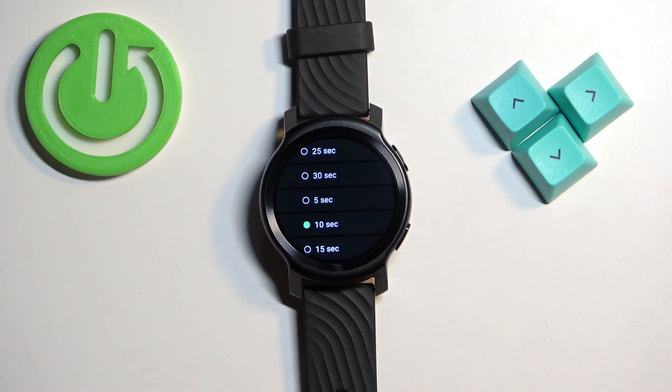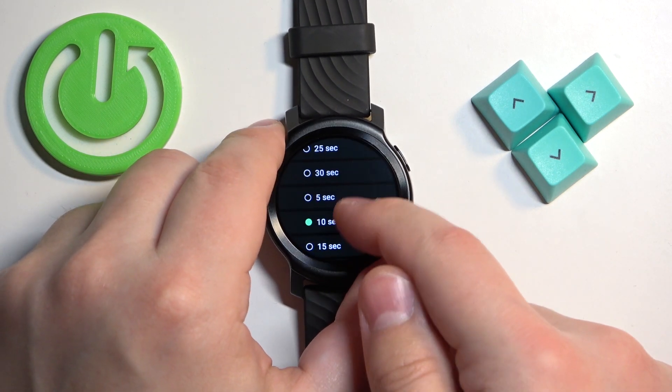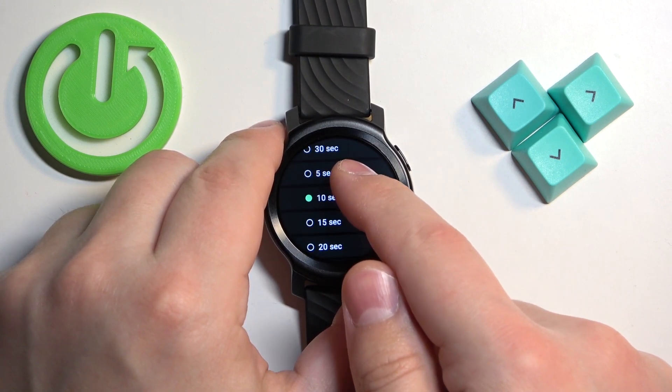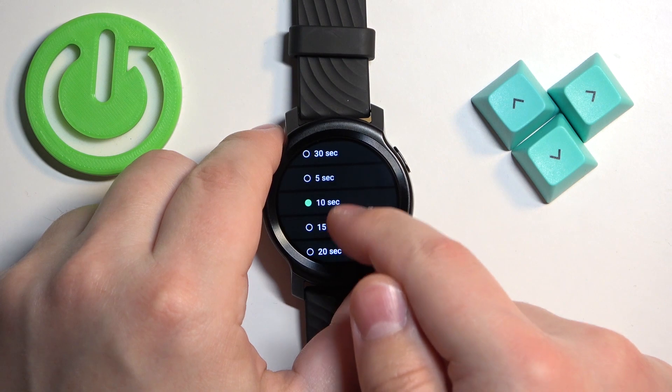Once you select screen timeout it will open this menu and here we have the list of durations. We have 5 seconds, 10 seconds, 15, 20 seconds, 25 and 30.